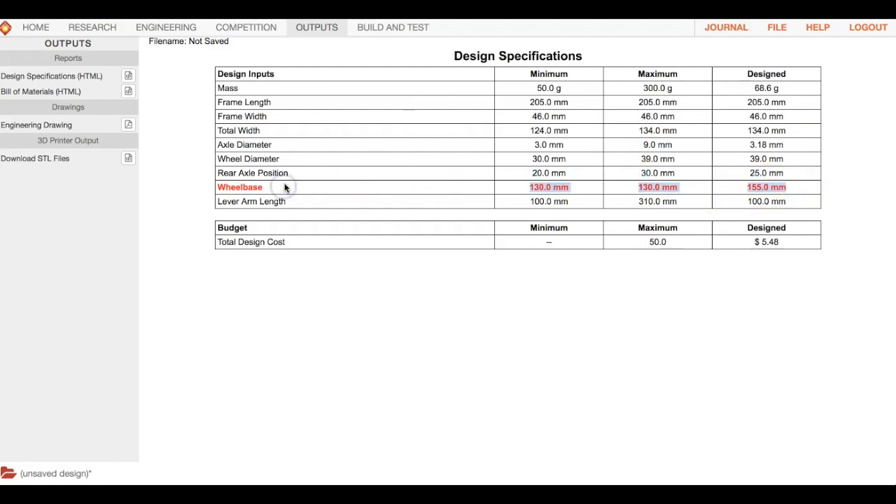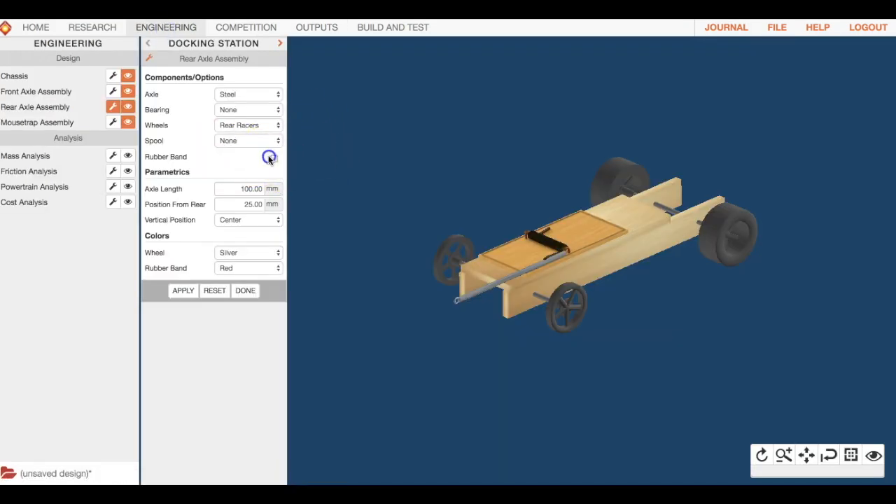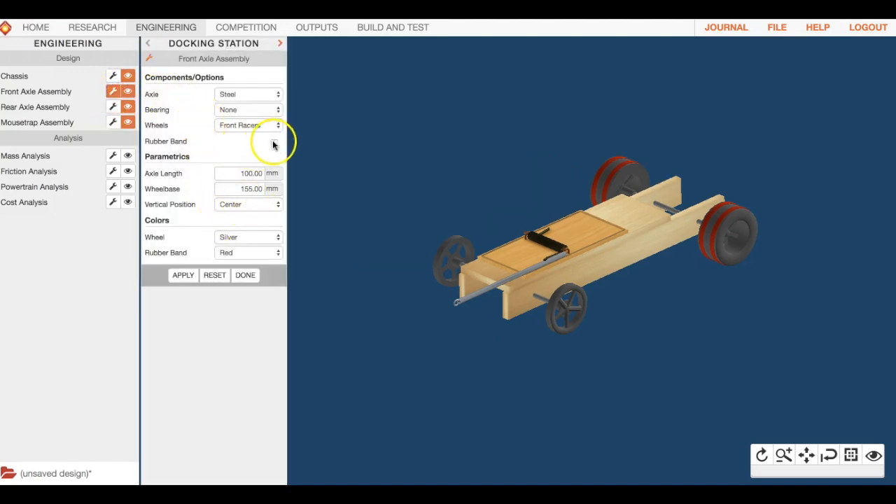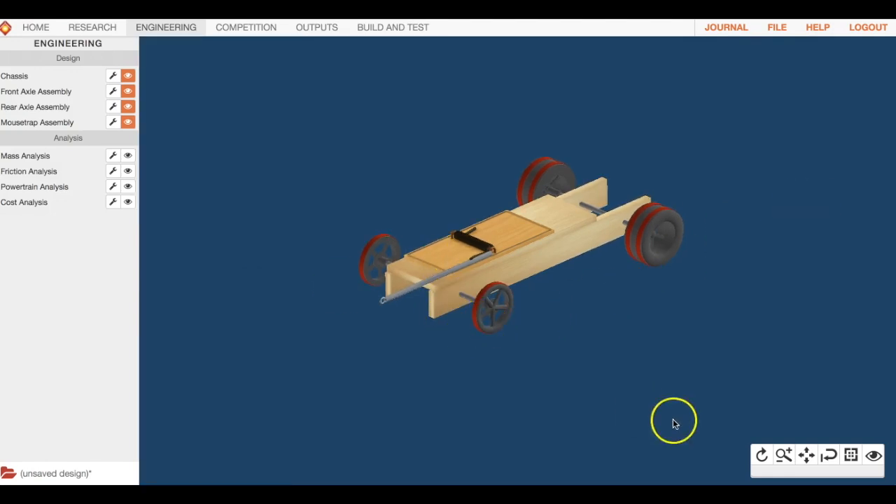While we're on wheels, this is really important: you need rubber bands on the wheels to help with friction. Without them, the car will just spin out and not move anywhere. Make sure rubber bands are selected and hit apply or done for the rear, then do the same for the front axle assembly — select rubber band, hit apply and done.